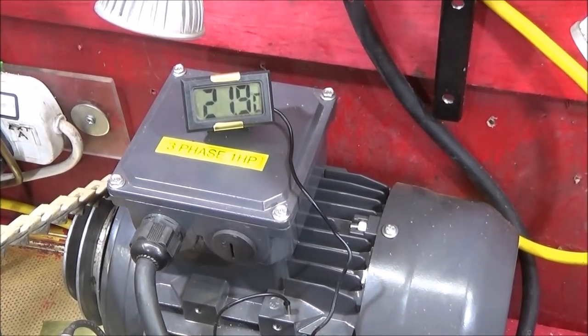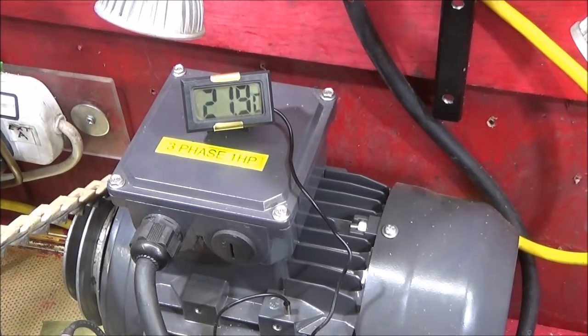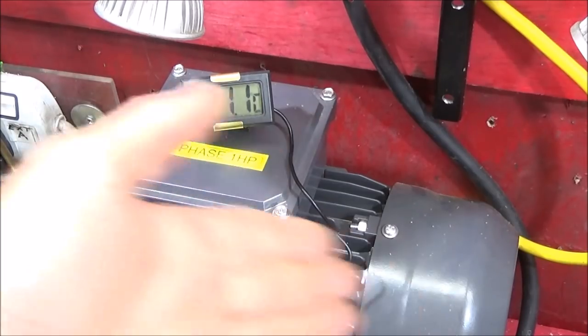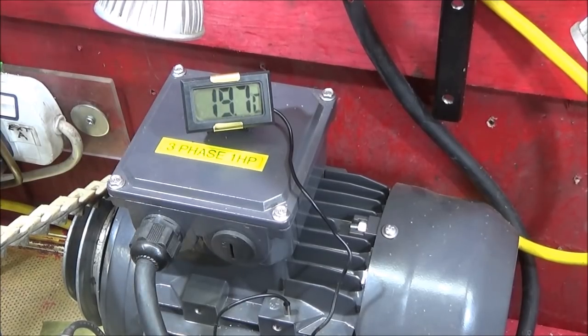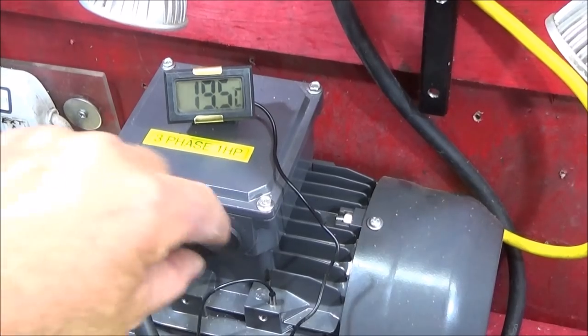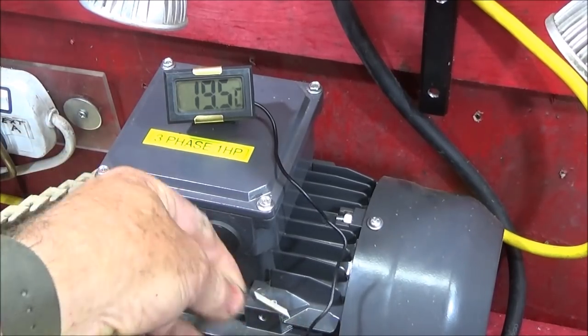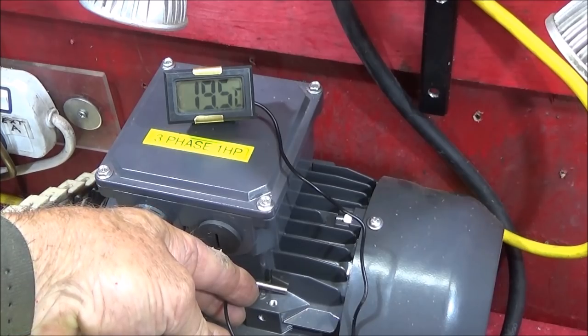It's particularly good for a VFD setup because if you're using the motor at very low speeds, obviously the fan isn't drawing air through the motor as much, and they can actually get quite hot — especially in the hot weather we've been getting. It's quite surprising how quickly the temperature goes up when you're using the motor. If you haven't got a pre-drilled hole to stick the probe in, what I normally do is lay it in the corner of one of the fins and just stick it on with some blue tack.